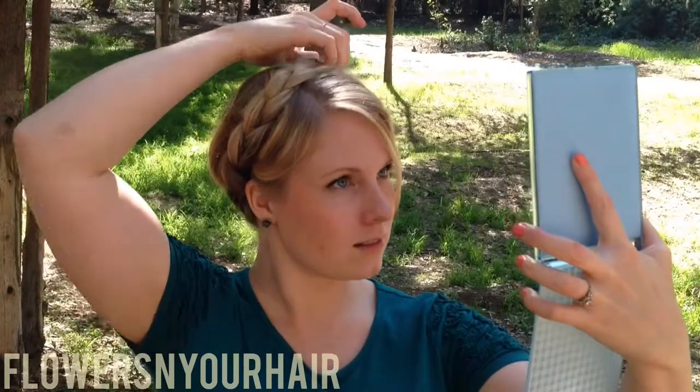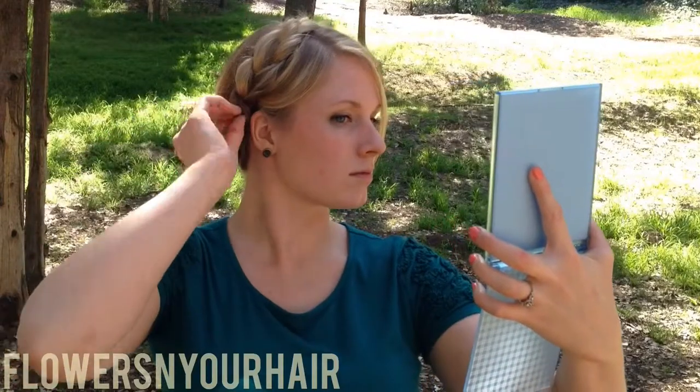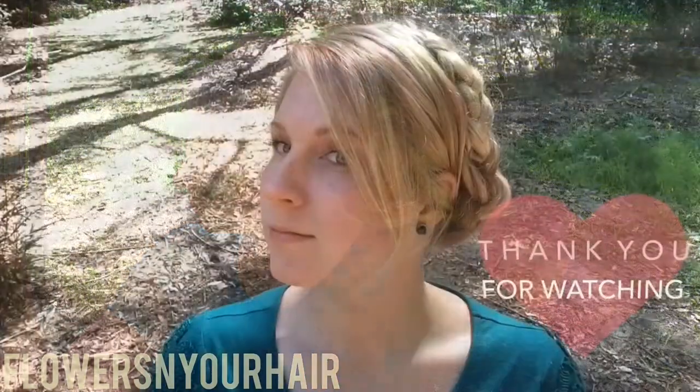Once you have it pinned, just go through and any pieces — like the ends — just go ahead and tuck those in. If you like it a little messier, you can kind of loosen it, or pin anything that needs to be pinned in.